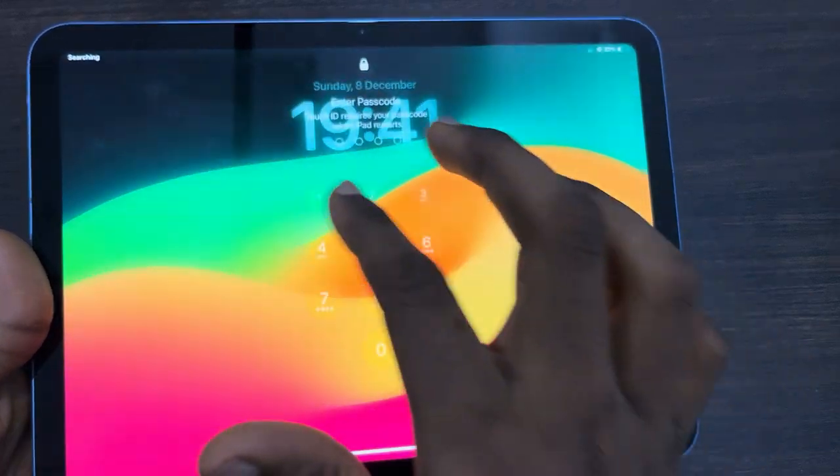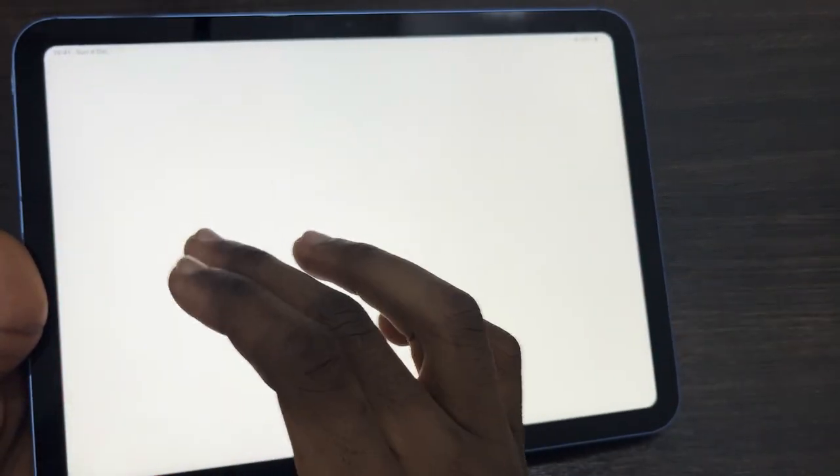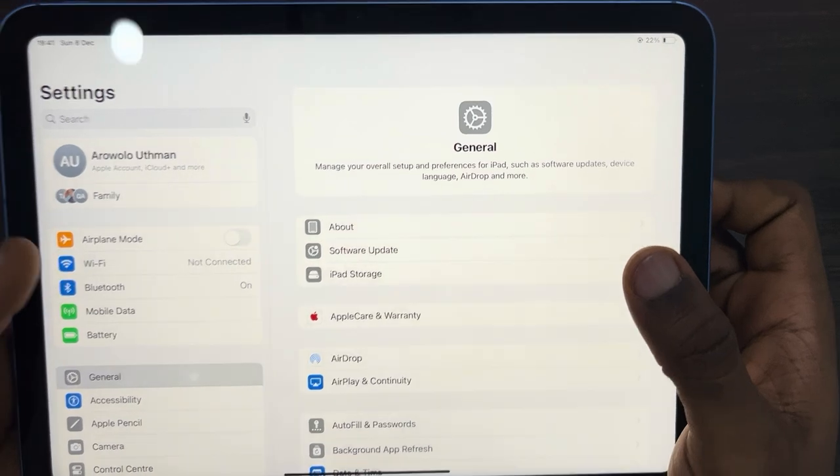Once your iPad restarts, unlock it and reconnect to Wi-Fi. Open your Settings, click on Wi-Fi, and reconnect to the Wi-Fi network.